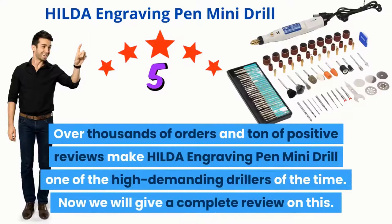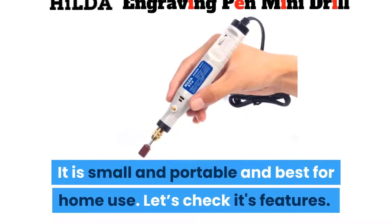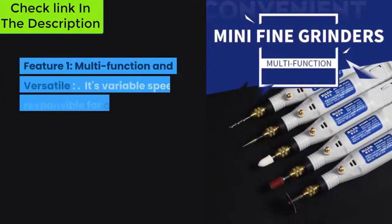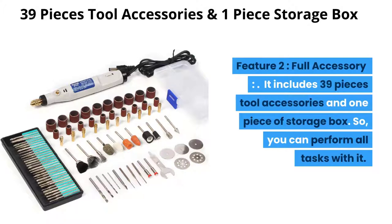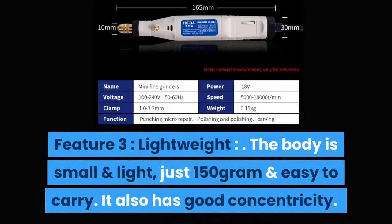Over thousands of orders and tons of positive reviews make the Hilda Engraving Pen mini drill one of the most in-demand drills of the time. It is small, portable, and best for home use. Feature one: multi-function and versatile — its variable speed provides greater versatility with 5,000 to 18,000 RPM adjustment via lever speed precision. Feature two: full accessory set — it includes 39 pieces of tool accessories and one storage box. Feature three: lightweight — the body is just 150 grams and easy to carry.